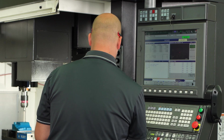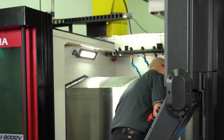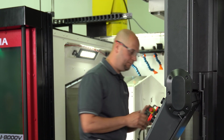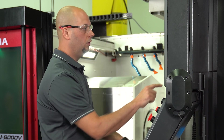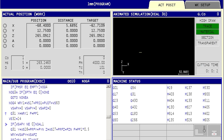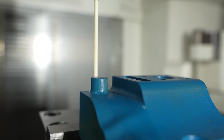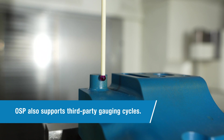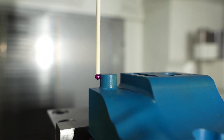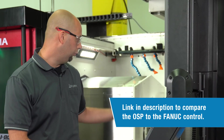I'm going to go back to manual mode and raise up my Z. Now we're going to check this boss — we're not going to set a work offset to it, but we're just going to inspect it. Again, get it close to center about five millimeters from the top. We'll select our program. This is going to work the same way the bore worked, just in reverse — we'll be checking the outside. And that's how easy it is to set a work offset with the Okuma OSP and also to inspect a feature on a part.